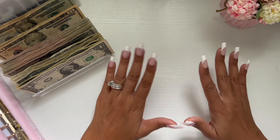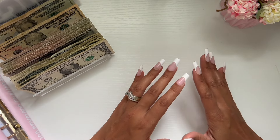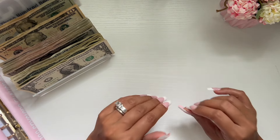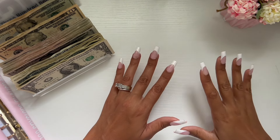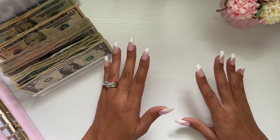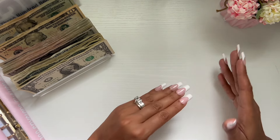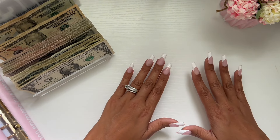I was thinking about splitting this video up because it's so long — like 20 minutes when I do all my binders. So I was thinking about just doing sinking funds today, and then I'll have another one dedicated to savings challenges as well as my fixed expenses, which is my six months of expenses. So today we're going to do six months of expenses.